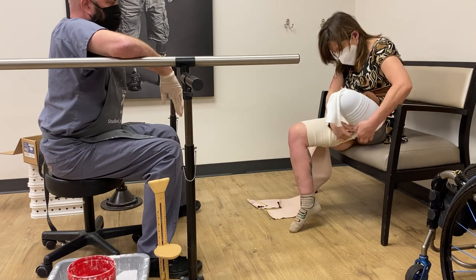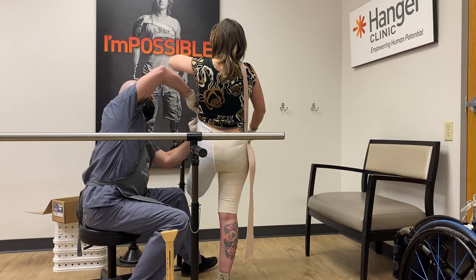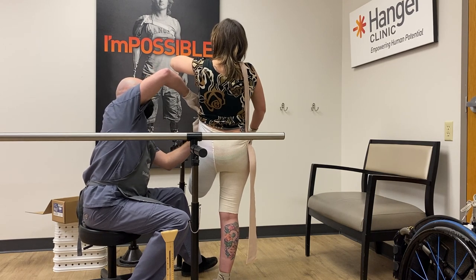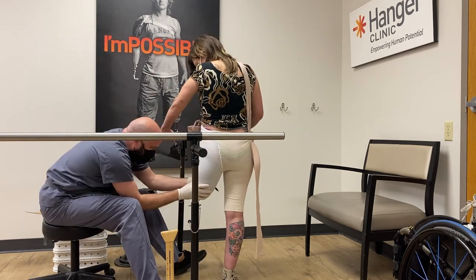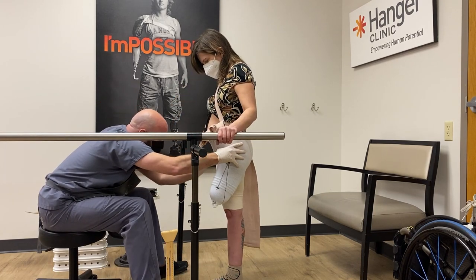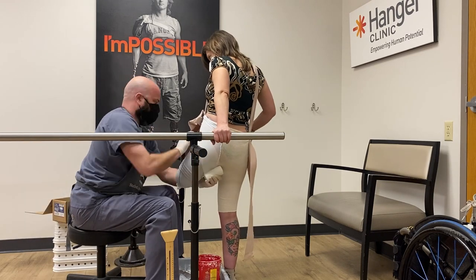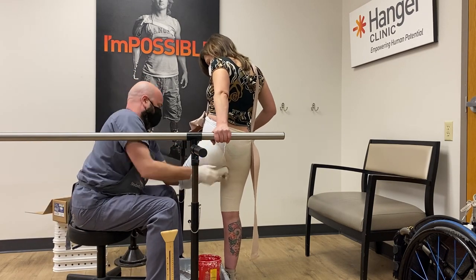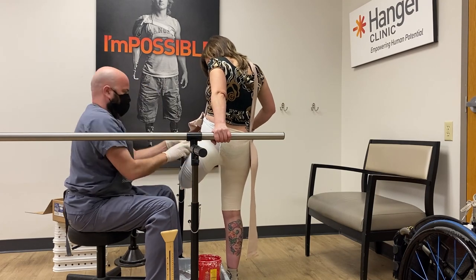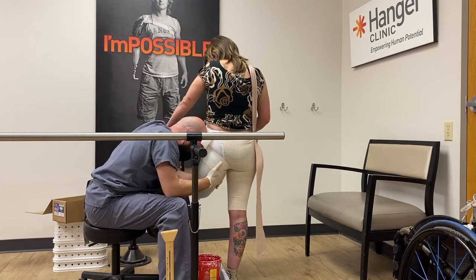Here I am putting on this special fancy pair of pants, and then he is making sure they're as tightly on me as possible. The reason for that is so that the markings he makes on my residual limb will transfer over to the cast that he's taking.